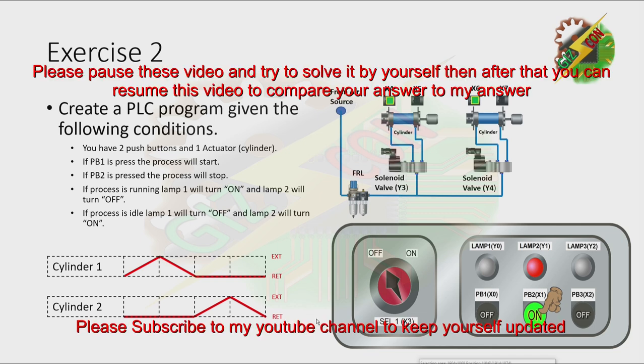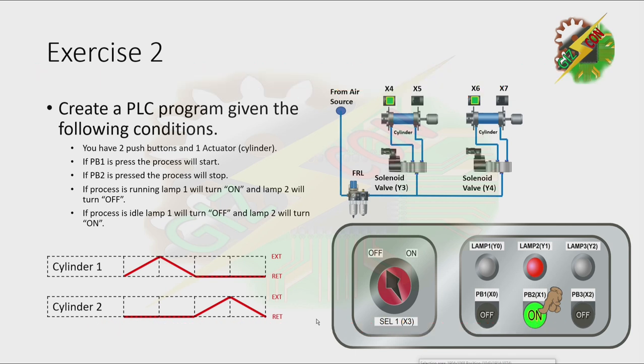Now I want you to pause this video and try to solve it by yourself. Then after that, you can resume this video so that you can compare your answer to my answer. Okay, let's continue.